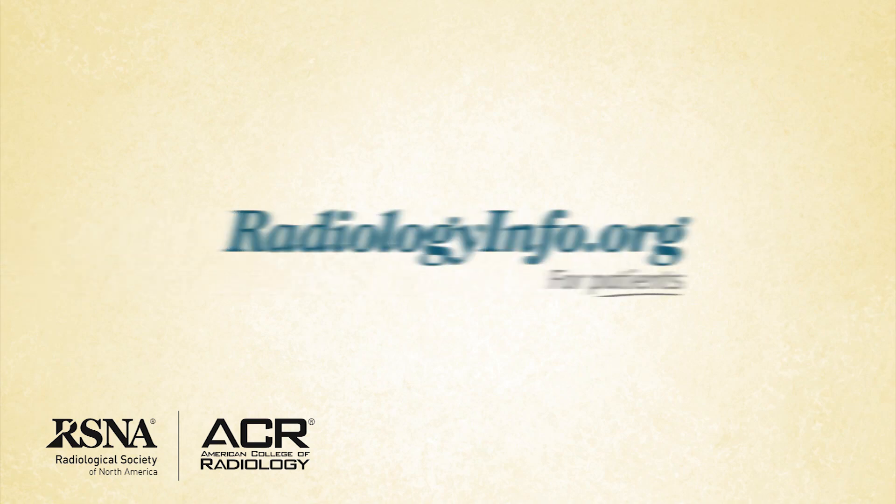Welcome to radiologyinfo.org. Hello, I'm Dr. Elisa Price, a radiologist at the University of California San Francisco Breast Care Center. I'd like to talk with you about ultrasound-guided breast biopsy.